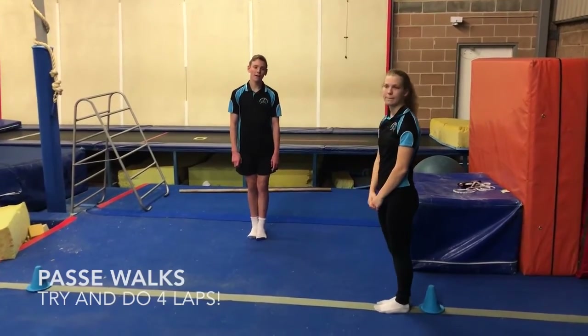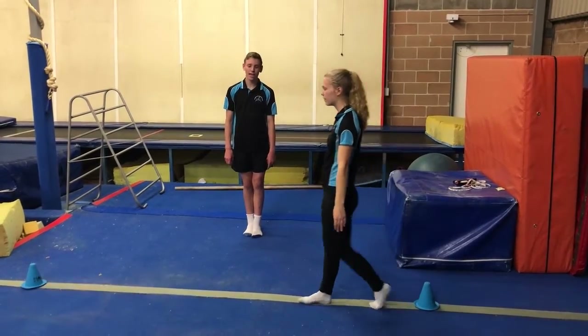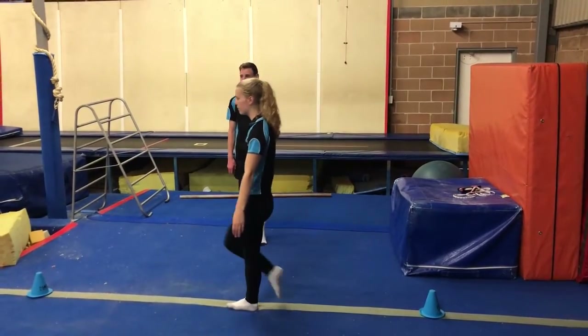And then next, we have our passé walks. So bringing our toe to our knee, pointing our toe with our arms down beside us and walking all the way across the beam.